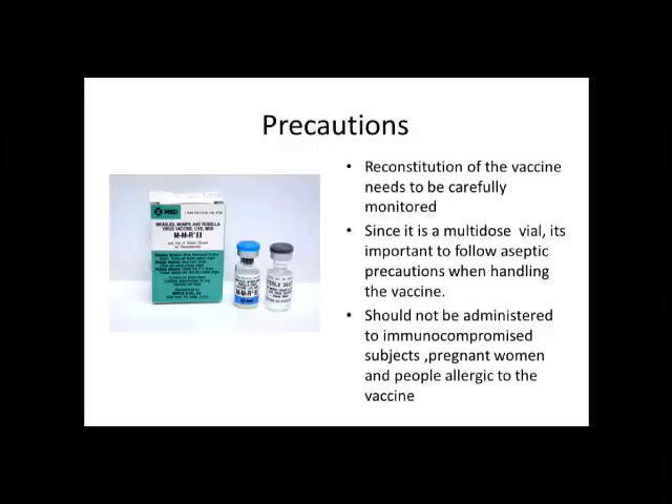Most importantly, this vaccine should not be administered to immunocompromised people, pregnant women, and also people who are allergic to the vaccine.